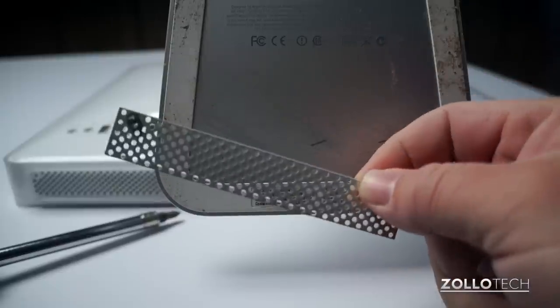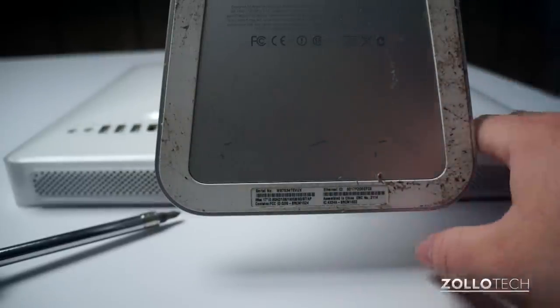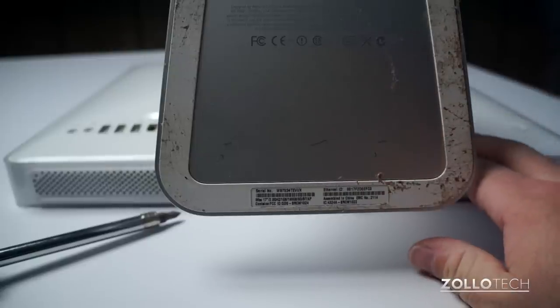The memory plate comes out first. We'll set this aside and remove the memory as well — sometimes it can get stuck. Remember, you need to have this unplugged before you do any of this.